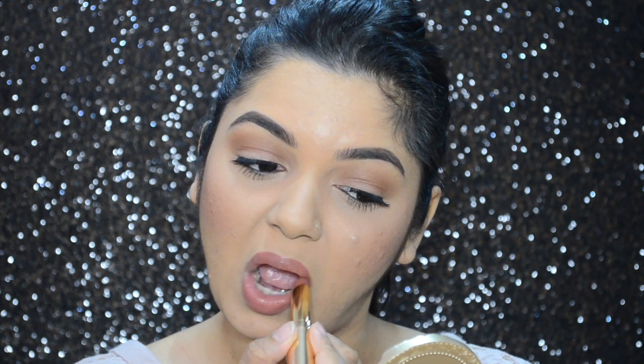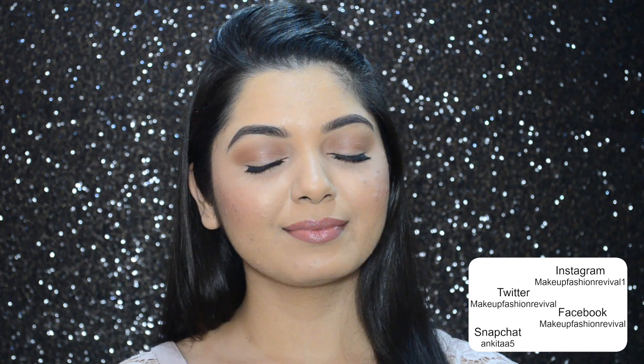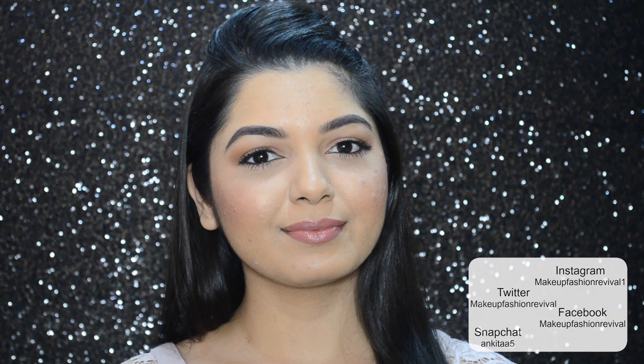Lastly, I'm again going to spray MAC Fix Plus. This is the finished look, guys — I hope you really enjoyed this tutorial. Thank you so much for watching, and I shall see you in my next one. Until next time, keep reviving your own fashion!